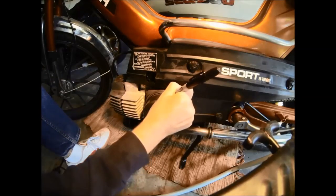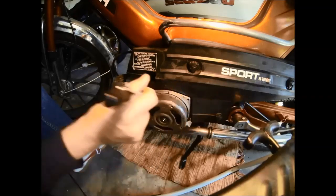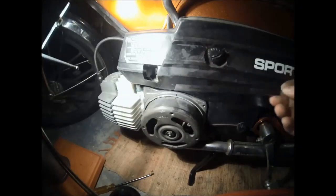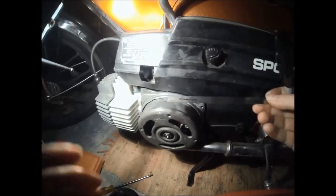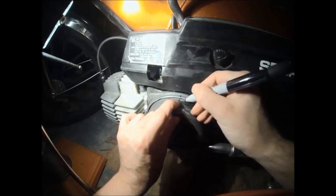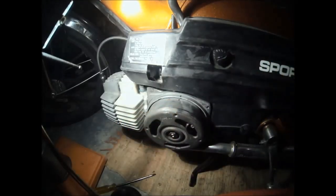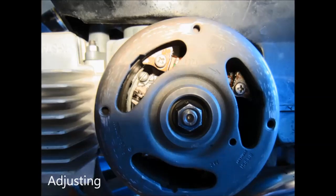So now that we've got this marked, what we're going to do is measure 18 millimeters before top dead center. So if you're looking at it it's going to be clockwise. Now thankfully with this flywheel the circumference is 360 millimeters, so 18 degrees before top dead center is pretty easy to do — it's just going to be 18 millimeters.